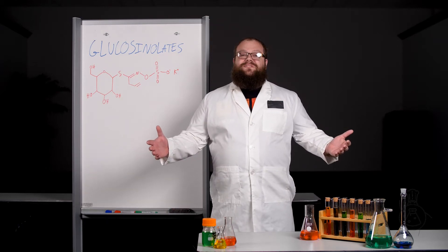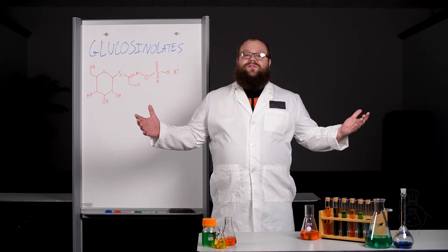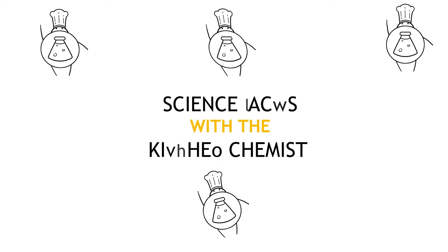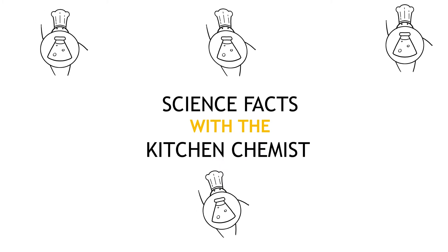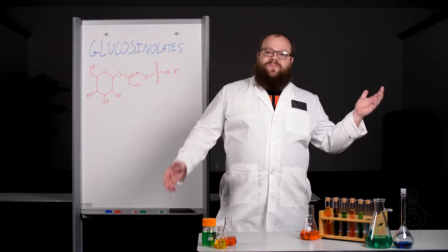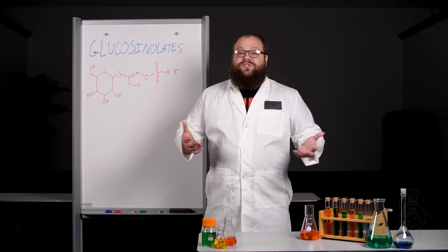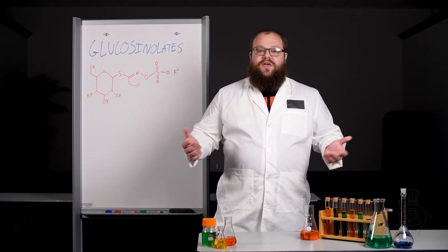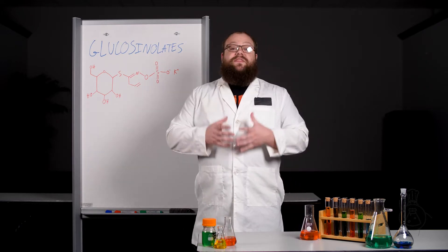Hello, I'm Amateur Pro Home Chef Nathaniel Levinson, and today we'll be taking a close look at glucosinolates. We talked about them back in our Brussels sprouts episode, because glucosinolates are compounds that are most commonly found in the brassica family of vegetables, which includes Brussels sprouts, cabbages, and things like that.